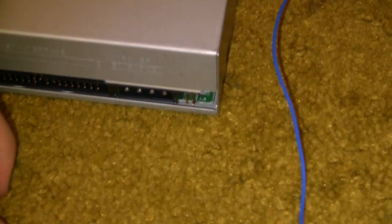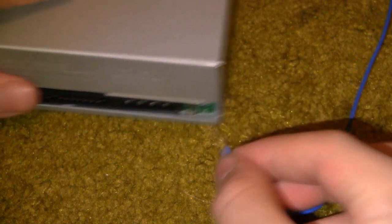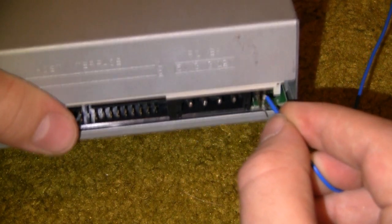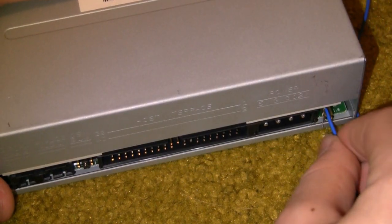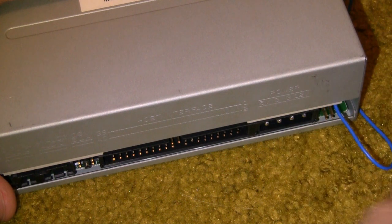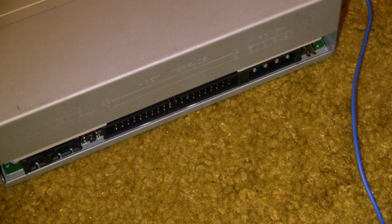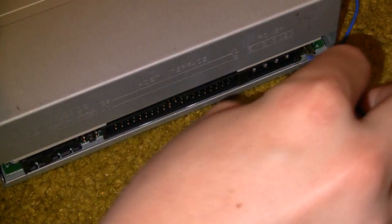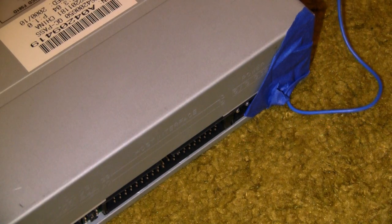I gotta get a better angle of this. So take the wire, bend it like that, and just — there you go. It's a slider, that one. If it's being annoying, just slide it in and tape it. Good as new.